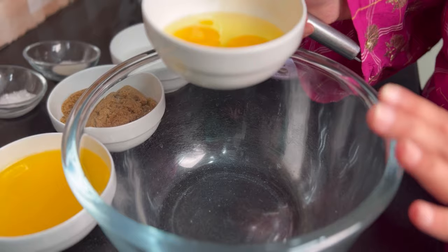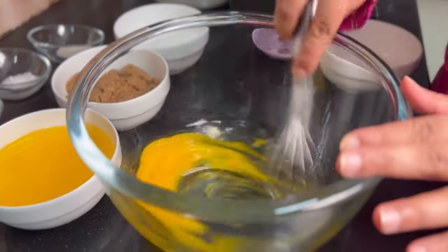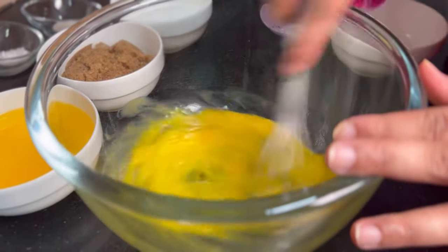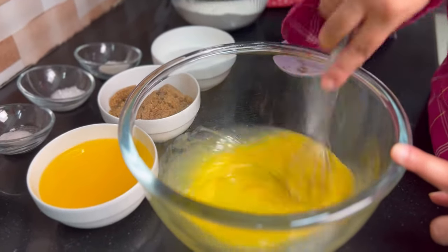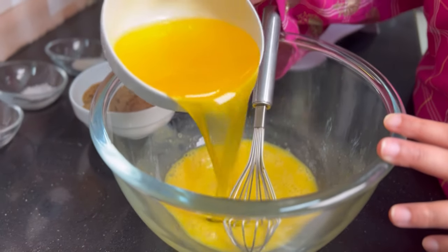I have taken a large mixing bowl and I will add the eggs. Beat the eggs for 1 to 2 minutes so that they will be fluffy. The eggs have been beaten. Now I add vanilla essence and whisk it for 5 to 10 seconds. Now I add the butter.